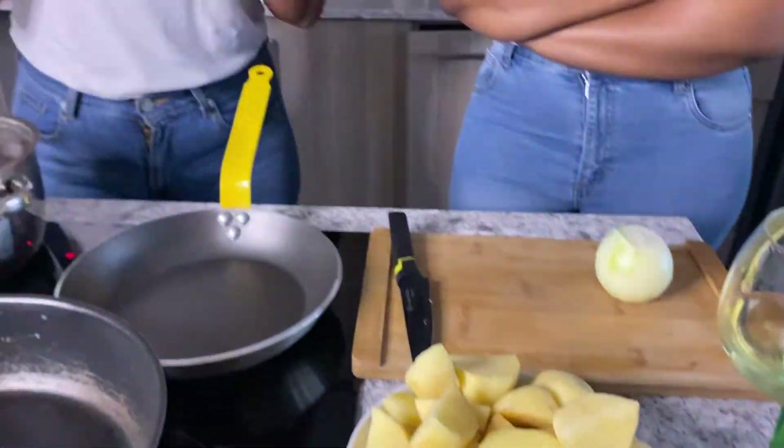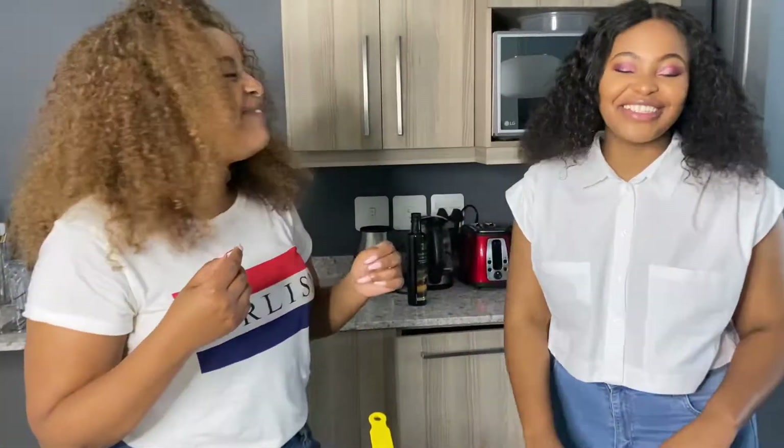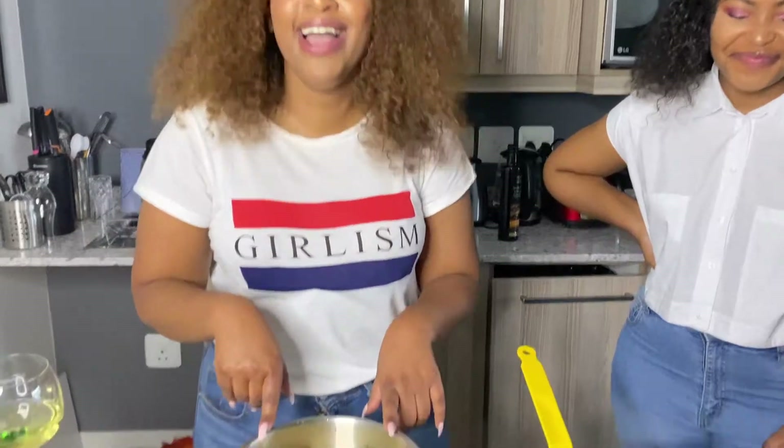The only difference with the mash is that it's going to have some caramelized onions, which gives it a nice twist. As we're doing that we're just going to discuss life. My friend Zoleka is one of the hottest mothers I know — she's a young mom and we're going to talk about being a young mother. If you can't make mash then you really can't cook, but no instructions needed here!